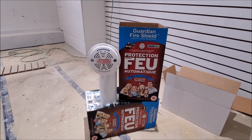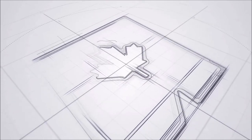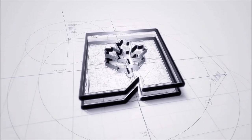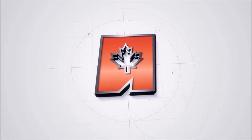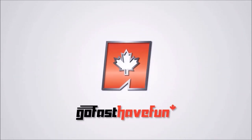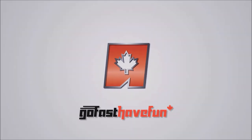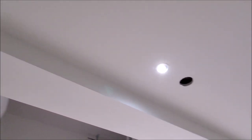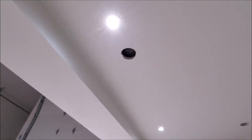Hey guys, today we're going to be installing the Guardian Fire Shield into the house. If you guys have been following our house build, you'll know that we have prepared the house for the Guardian Fire Shield. If you refer back to our other video, you'll see how we put in their house-specific mount into here.